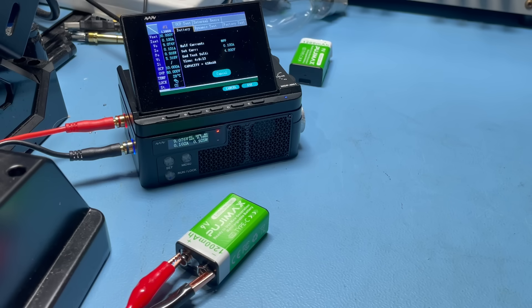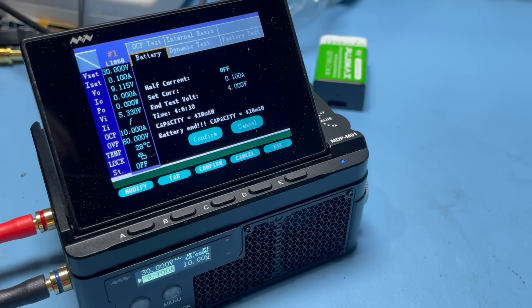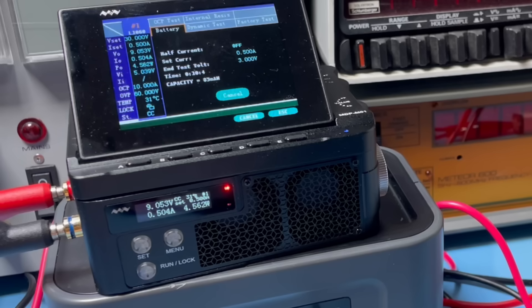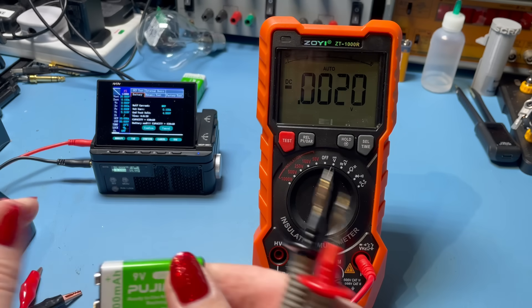I've cut the footage for time, so let's check in. We're at just over four hours now — and we're done. Battery end. Capacity is 410 mAh. I thought we might get a bit more than that — I was expecting somewhere around the 450 mark. I've run the test two more times and I'm getting very similar results each time. The most I was able to get out of it was 410 mAh. Out of curiosity, I also repeated the test at 200 mAh and 500 mAh, but the battery was getting rather warm so I discontinued that test. So nowhere near the 1200 mAh claimed on the front — you certainly wouldn't get 1200 mAh at 9 volts. Apparently you get 410 mAh.